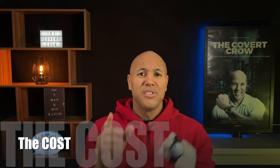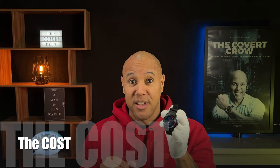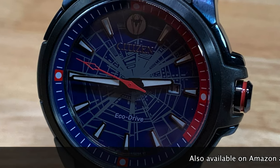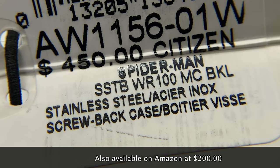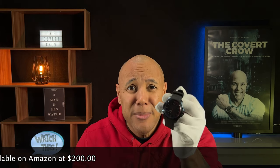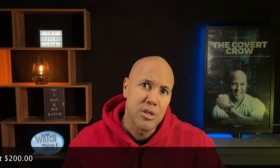The cost? I've seen a wide range of costs for this thing already — it's only been out since 2019. The Spider-Man is coming in here in Canada at the Bay at around $450 asking price. But the exact same watch is on Amazon for $200. Can you explain that to me, please?